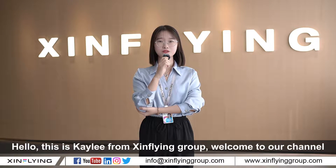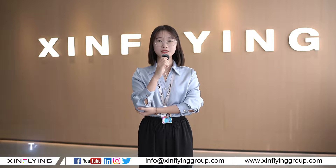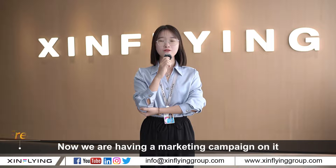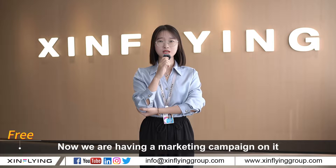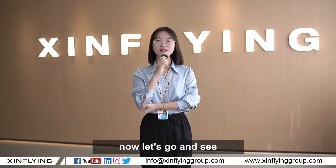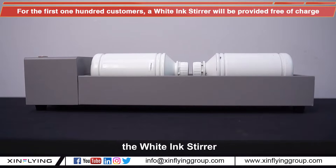Hello, this is Kayleigh from Simpline Group. Welcome to our channel. Today I would like to introduce you guys to our latest product. We are having a marketing campaign on it — the first 100 customers will get our free Y-Ink server. Now let's go and see the Y-Ink server.